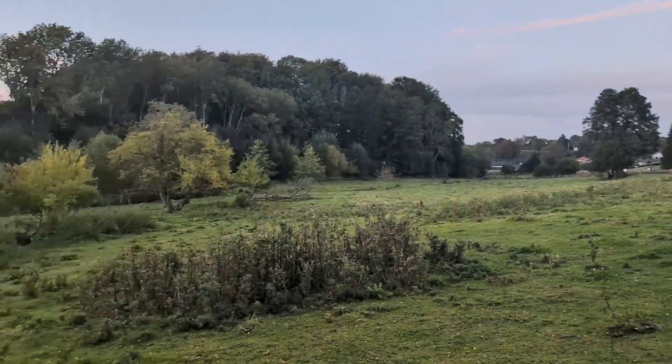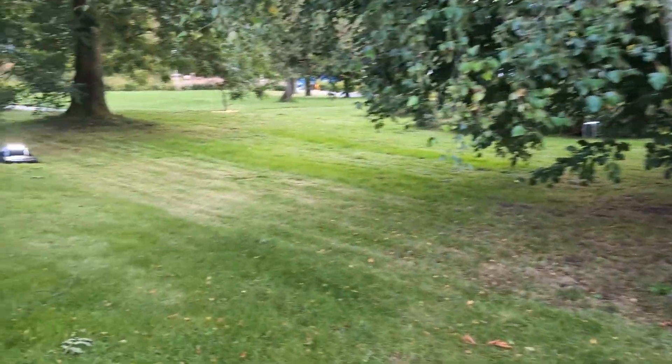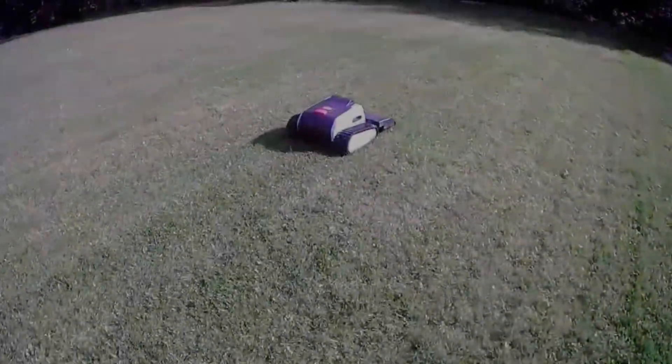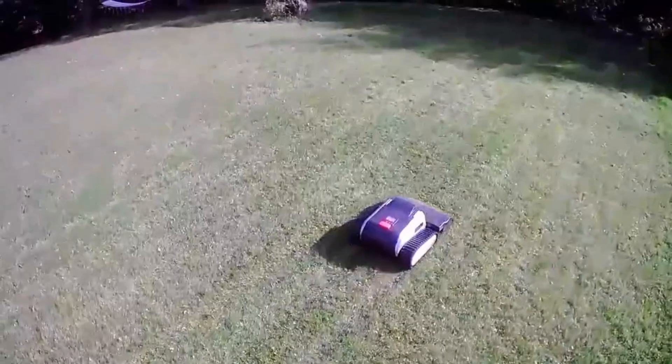The LIMO-1 has truly changed the game for me when it comes to lawn care. It's a powerful, reliable, and smart robotic mower that has exceeded my expectations. Thanks for watching, and please comment if there are any other things you need to see from the LIMO-1.